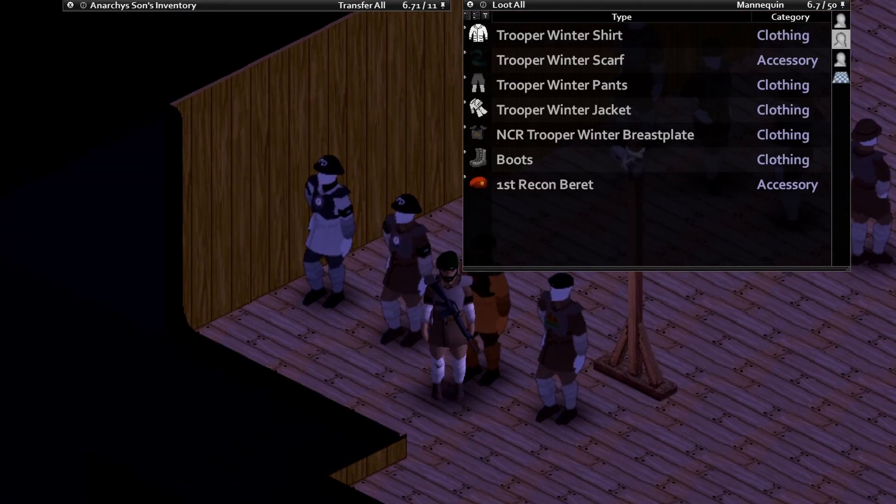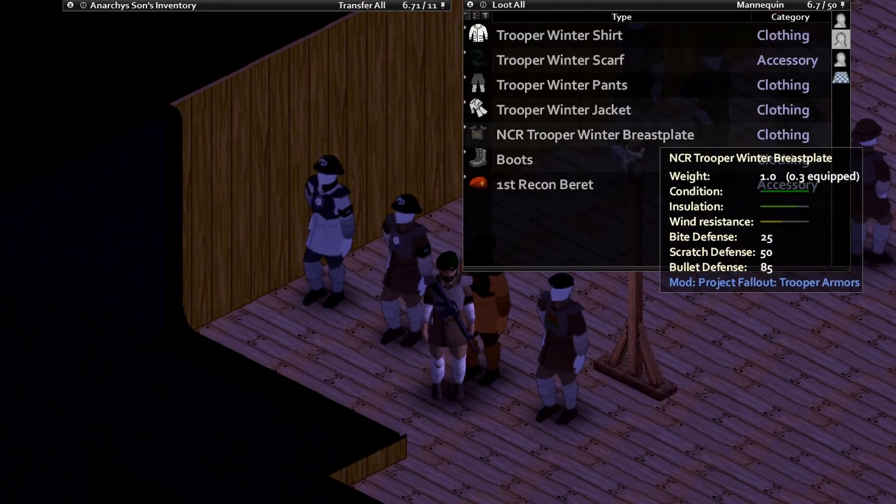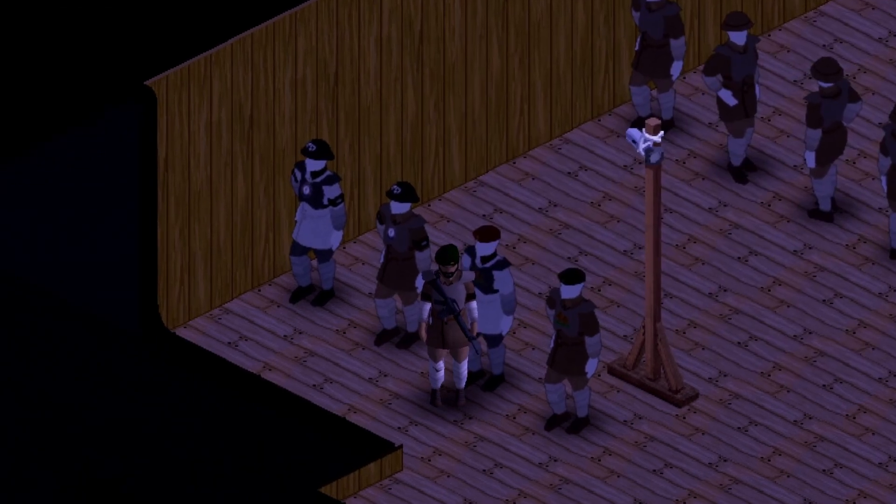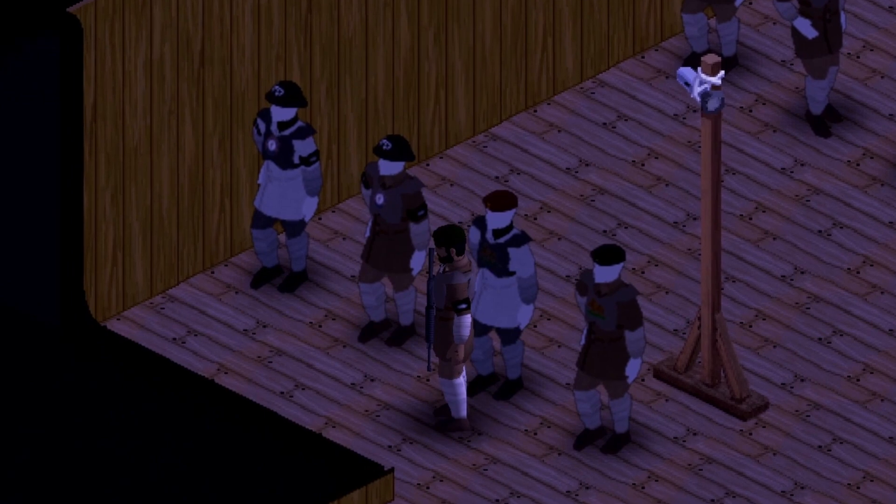Next up we have the NCR trooper set — this one has the winter breastplate as well as the first recon beret. And there we are. It looks freaking fancy. What do you think guys?